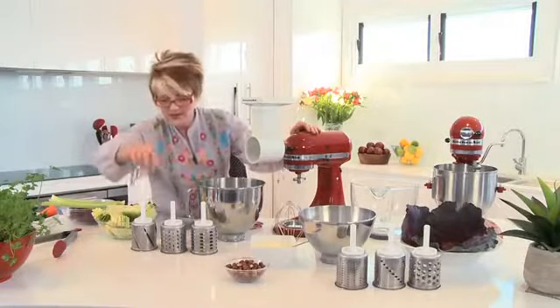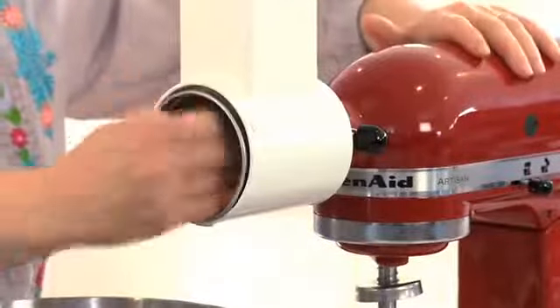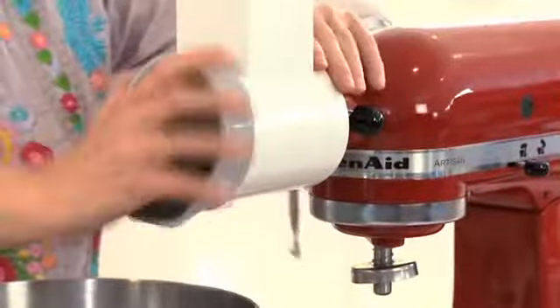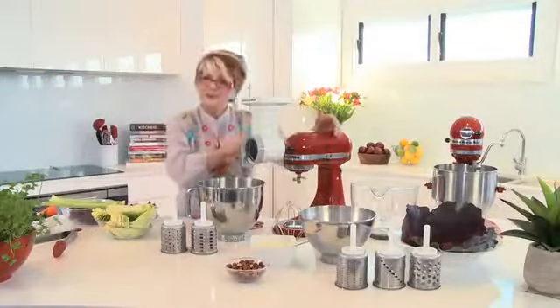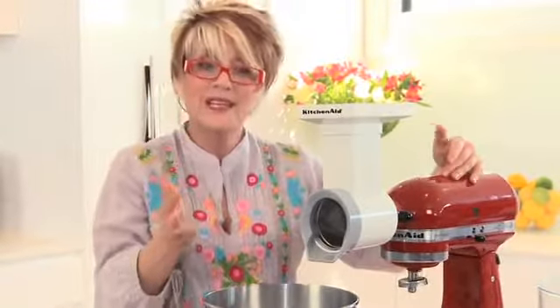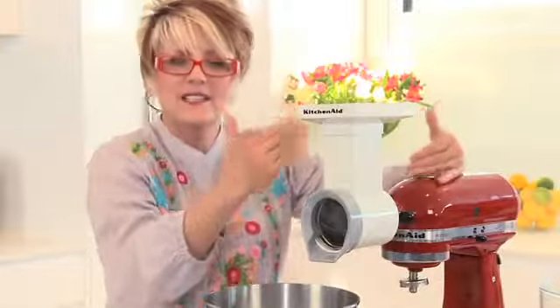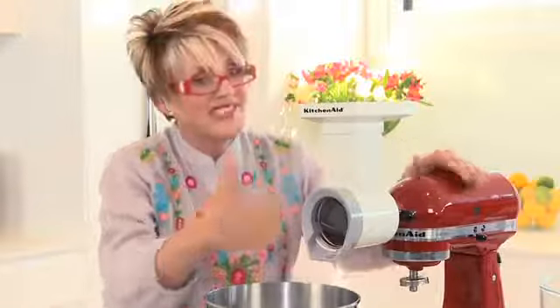To begin the coleslaw, I'm going to start with some slicing. Take the drum, set it in, and you'll feel it just lock in. Pop the cover on and we're ready to go. Depending on how you feel, you could slice on speed 2, 4, 6, or even 8 — it's completely up to you and how quickly you want to slice through. The marvelous thing about using the slicer shredder is that it's continuous, so whether you need a large or small amount, it's very simple.